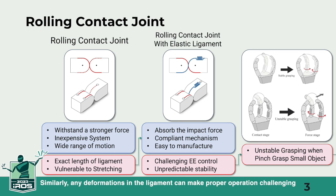Similarly, any deformations in the ligament can make proper operation challenging. In response, we introduce the elastic ligament-based rolling contact joint. It offers resilience to external impacts, flexibility in ligament deformations, easy manufacturing, and inherits compliant mechanism benefits.